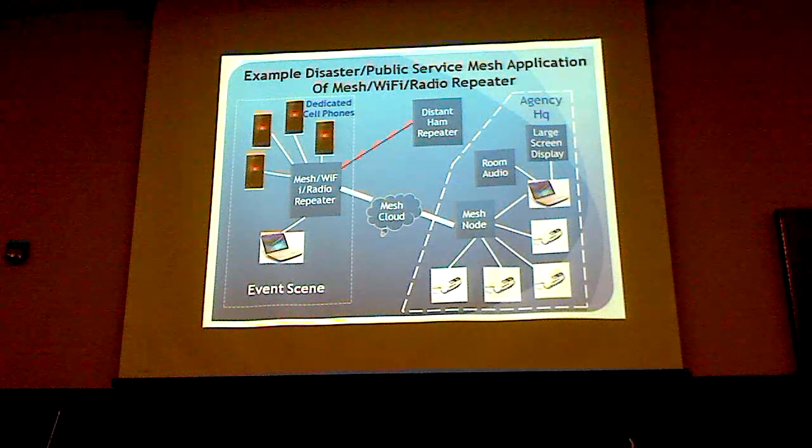In a large-scale disaster scenario, we might be out at the scene of the event with several cell phones connected to the mesh Wi-Fi and repeater, going over the mesh to the EOC — where we can have a mesh node, a bunch of telephones, live video, a large screen display, and connection to the repeater all at the same time.